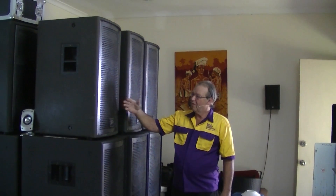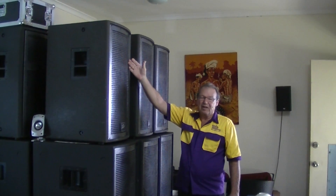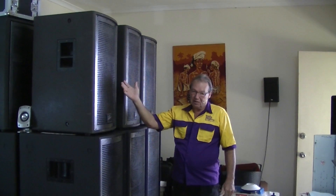In this particular case we've got PVQW series double 18 subwoofers — 3200 watt program, 6400 watt peak. We're also going to have a look at bi-amping mid-high cabs; in this case a PVQW2 15 inch woofer and a wave guide horn. We're going to look at how we set all the wiring up from the amplifiers through to the back of the loudspeakers.